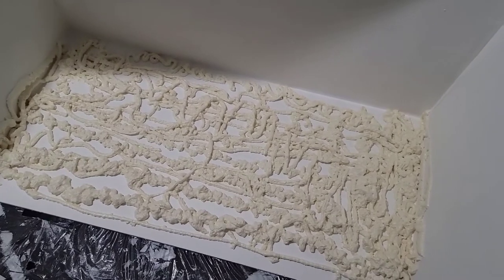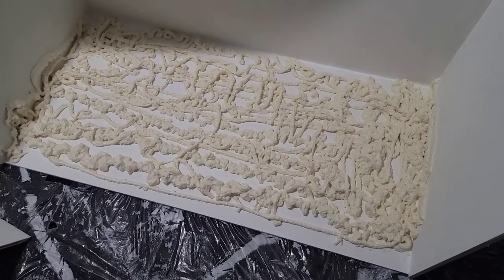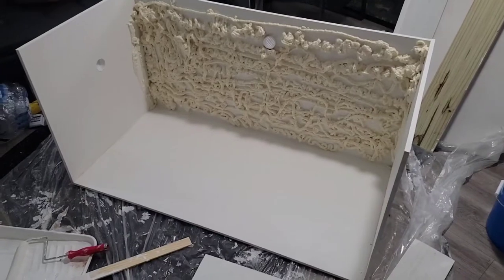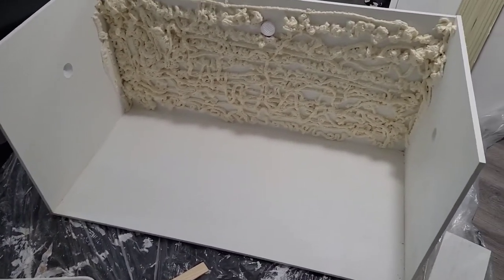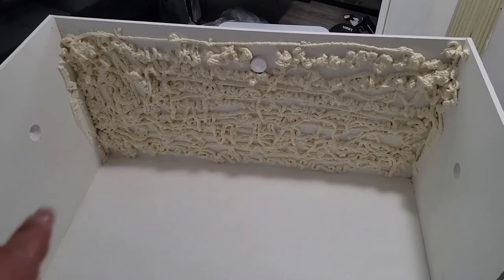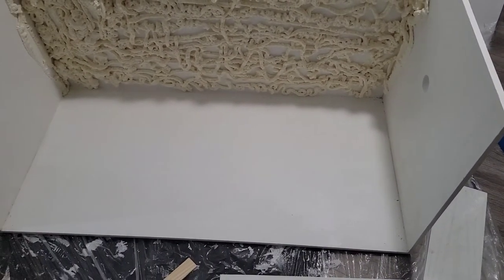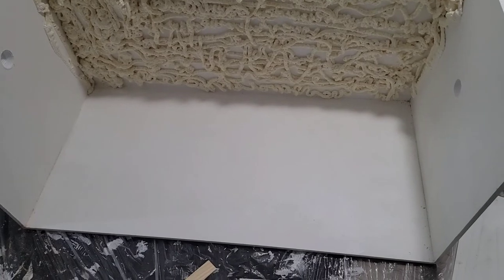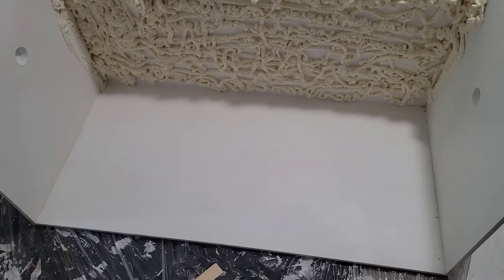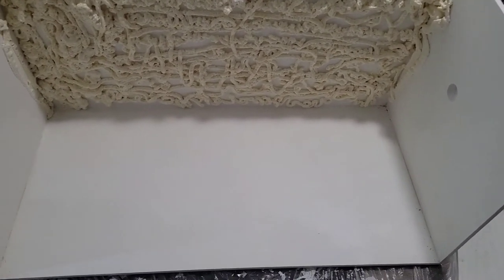I'm going to let this dry so that it can harden and do what it needs to do so I can go ahead and make it into a rock wall. I'm going to wrap things up for the night and pick up tomorrow morning. Alright everybody, here you can see I've given it time to dry overnight. That's what we have for foam. I bought another can and I'm going to add more to the bottom. But first I'm going to start laying my tiles down at the bottom - I need to take the mortar outside and mix it up.